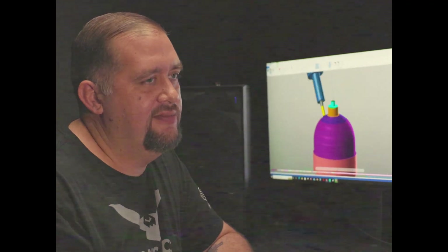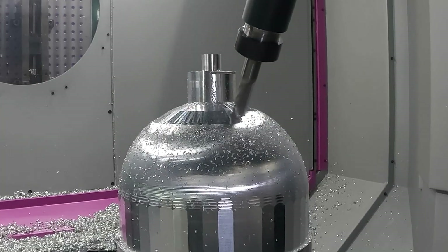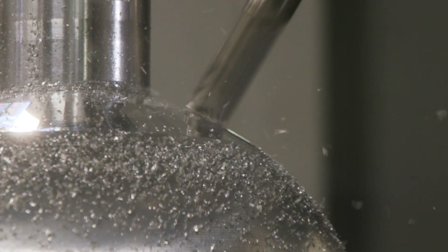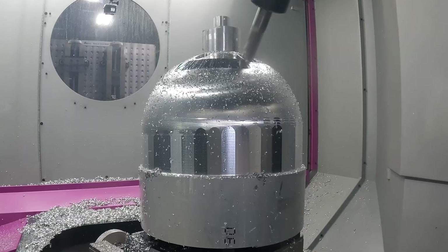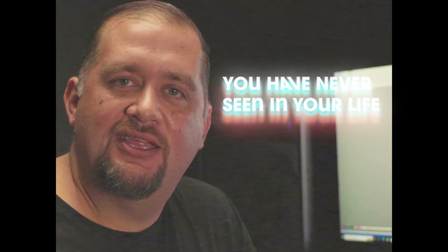We're going to be using a MaxiMed end mill on each of these facets, and that's going to leave us a really good finish because that end mill has wiper facet geometry on it. But I want better than that. I'm going to show you guys a tool that you have never seen in your life.